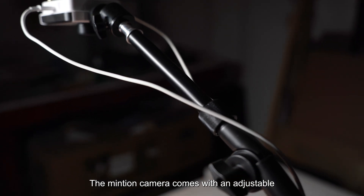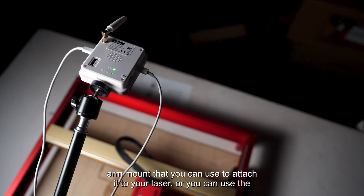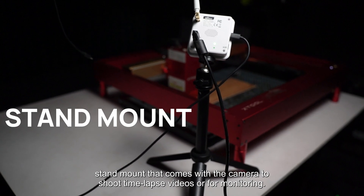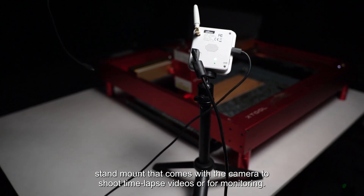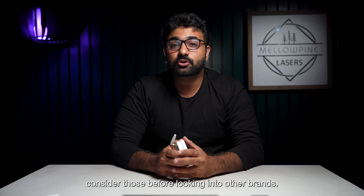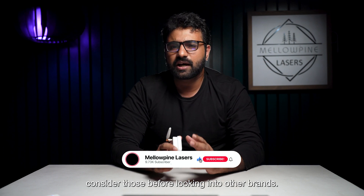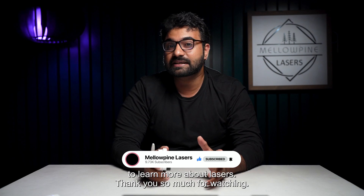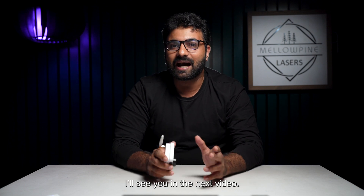The Minchin camera comes with an adjustable arm mount that you can use to attach it to your laser, or you can use the stand mount that comes with the camera to shoot time-lapse videos or for monitoring. If the brand of your laser sells cameras, consider those before looking into other brands. Subscribe to Melopine Lasers to learn more about lasers. Thank you so much for watching — I'll see you in the next video.